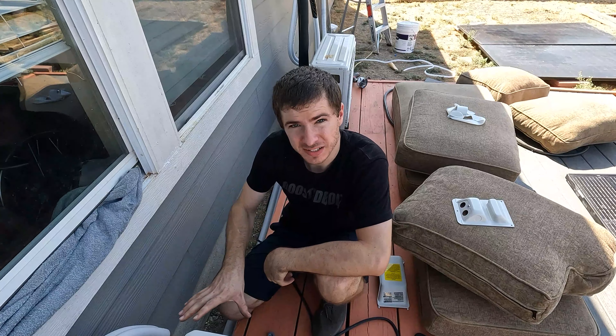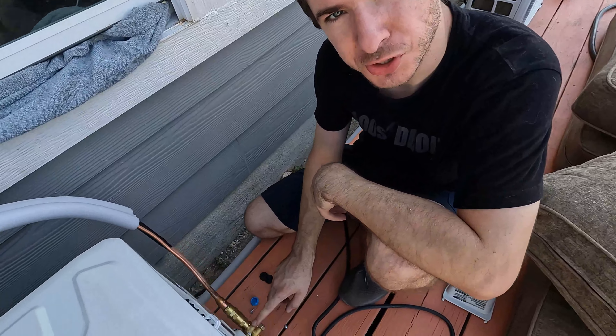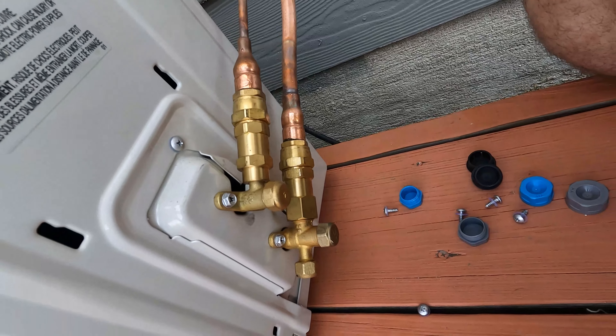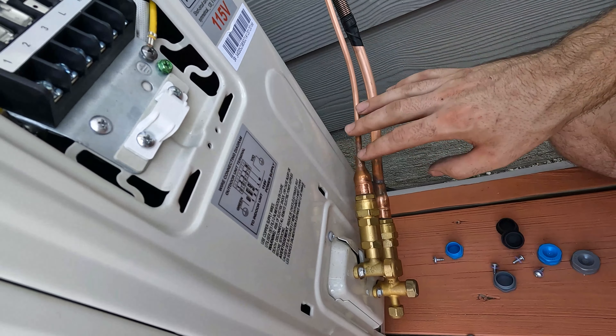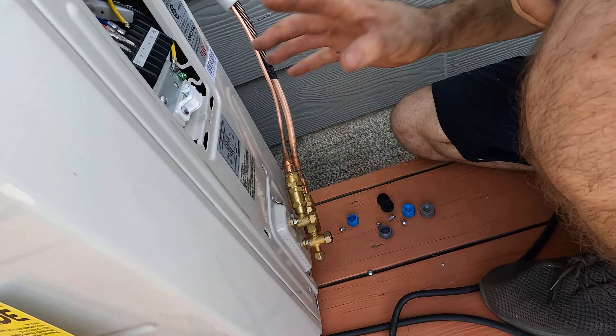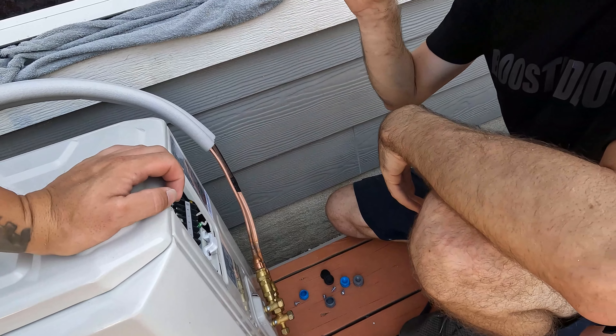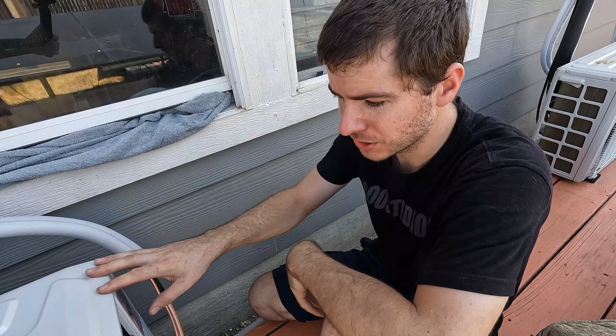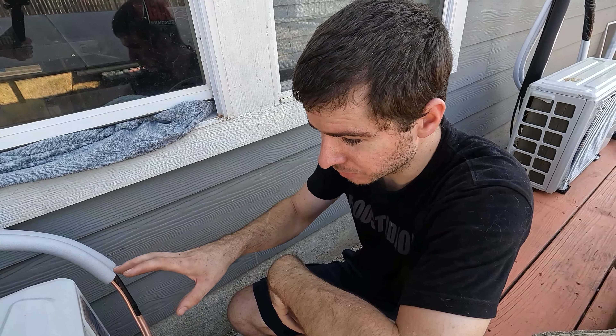That's it — we got the line sets tightened. All we've got to do now is release the refrigerant. I'm going to pop these caps off, there's an Allen key fitting, we're going to spin that out and it's going to release the refrigerant to the inside unit. Because these are pre-evacuated line sets you do not have to vacuum the system down. Make sure you know your local code when it comes to wiring these, or hire an electrician if you're not comfortable doing it yourself. Do it right.